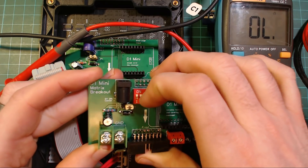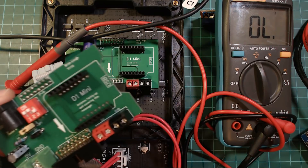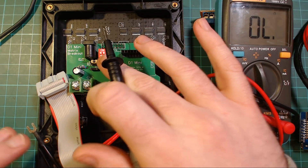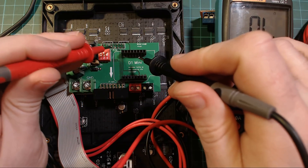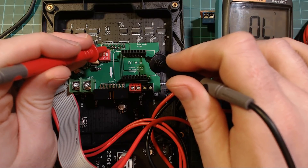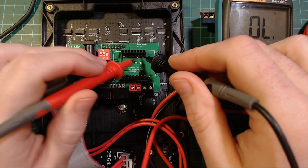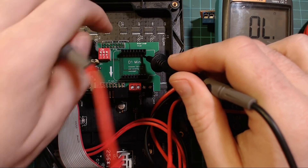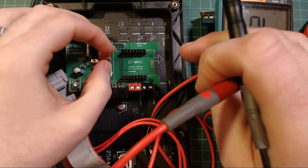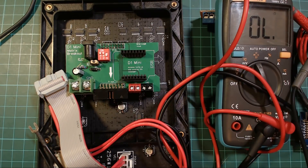If you flick a switch down it breaks that connection, so you can solve the grounding issue. With the E switch down, even though the E pin on the display is grounded, D3 is no longer grounded because the switch is open. If you flick the switch back up, D3 gets grounded again — which would cause the problem. So it's a proper fix.